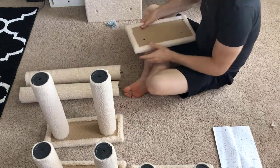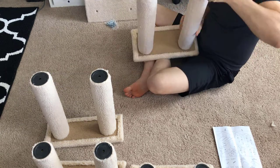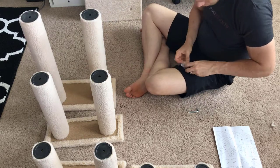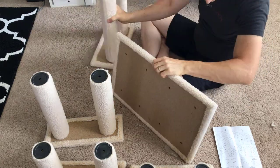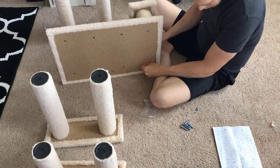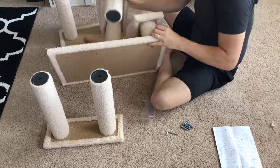Lastly, screw in the tallest legs, size E, into the second largest platform. Now you're going to anchor each stand into the foundation with the bolts. This is where the included Allen wrench is super helpful — that way I'm not having to dig through my toolbox to find all that stuff.